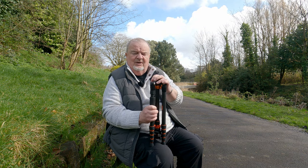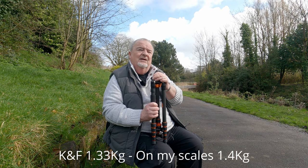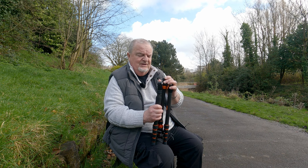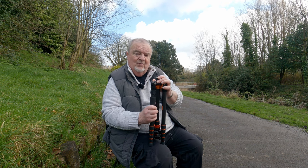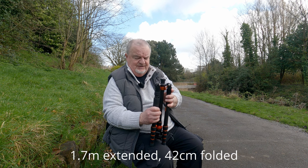This thing weighs about 1.3, 1.4 kilos — slightly heavier than the old Chinese one that I've been using for a good few years. But it is also about 12 inches taller when it's fully set up with the centre column at its highest.